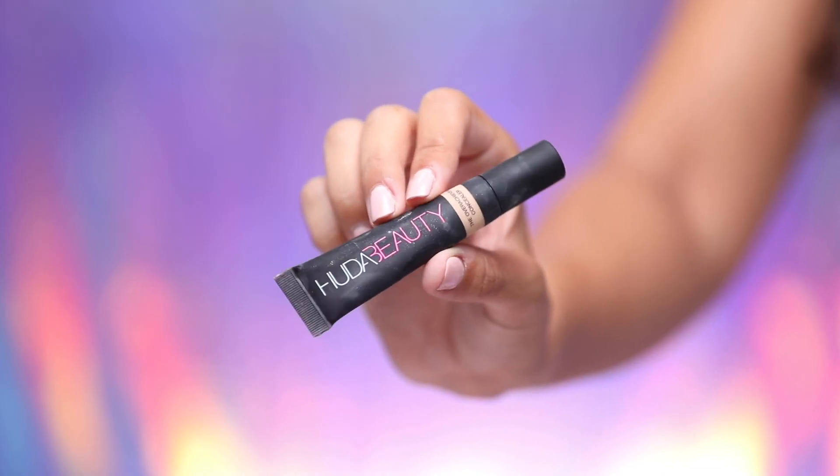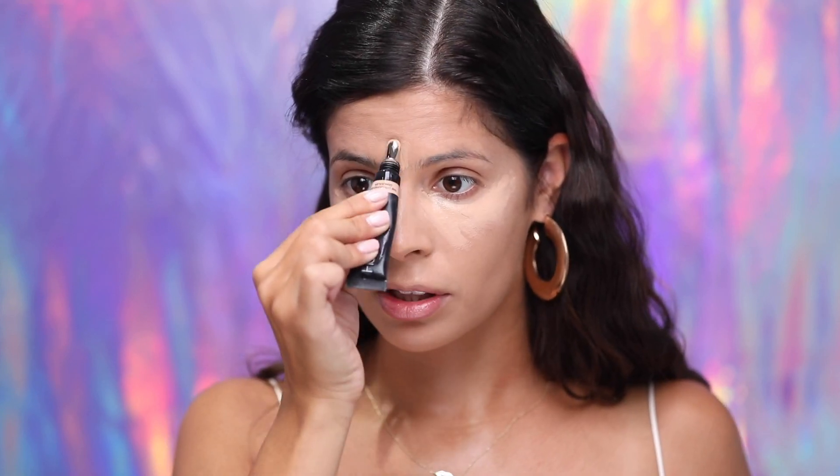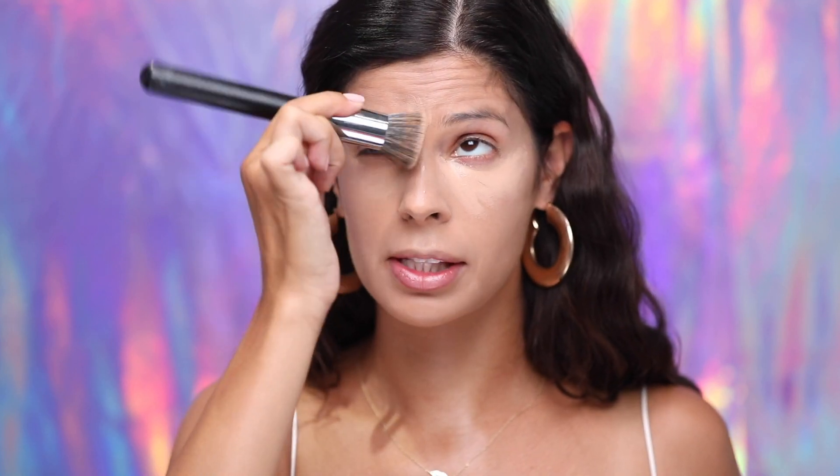One of my favorite concealers — I wanted to freeze it because it comes in a squeezy tube — is the Huda Overachiever. I wanted to see if it would freeze like a rock, and the results are in: it did not actually freeze hard. But it has this metal tip on it, and rubbing it ice cold under my eyes — we all know that's gonna help with my under-eye baggage! It actually feels incredible. Maybe I should just keep this in the freezer because it seems to perform pretty much the same. I'm just gonna tap that out with my M6 brush, pressing it into the skin to get it blended without brush strokes.